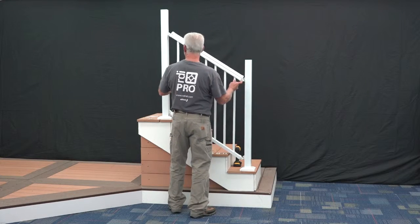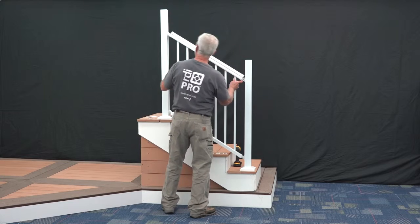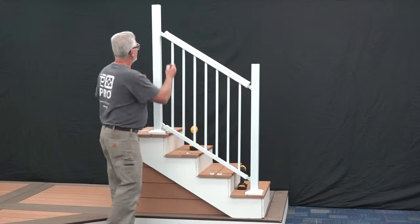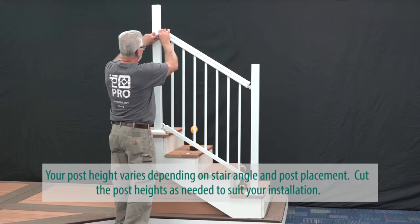Slide all four brackets into the bracket bases connected to the posts. Slide the bracket covers onto the bases and loosely secure into place with hinge bolts.